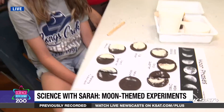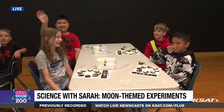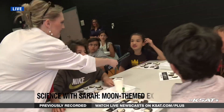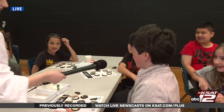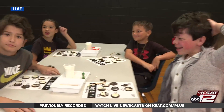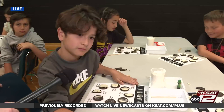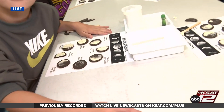Do y'all want to say hi to your mom and dad on the camera? What are y'all's names? Cash, Causey, Ozzie, Carter, Max. What was the hardest phase of the moon to make for you guys? The gibbous. Yeah, the gibbous is interesting and difficult.